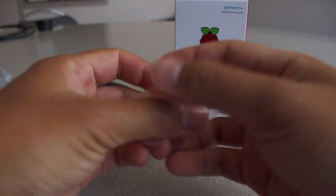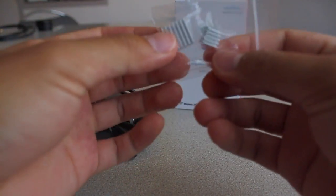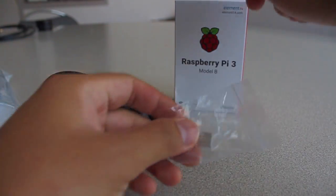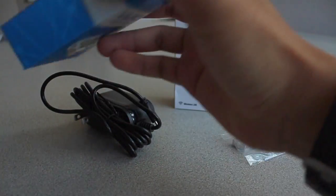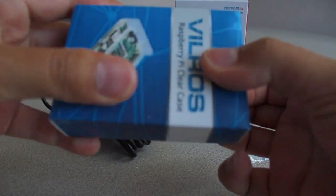Third, the kit comes with two heat sinks for the Pi. And lastly, they also give you the clear case for the Pi.